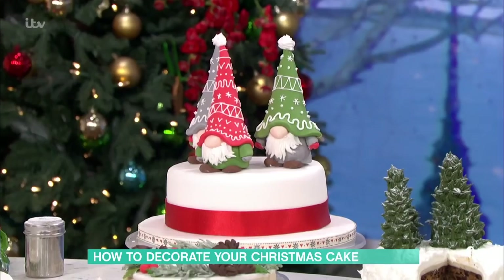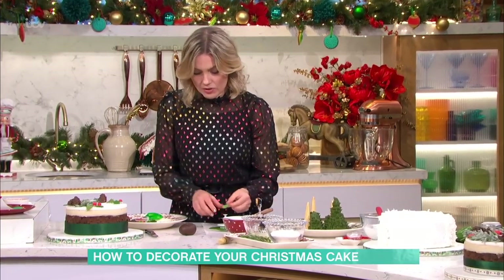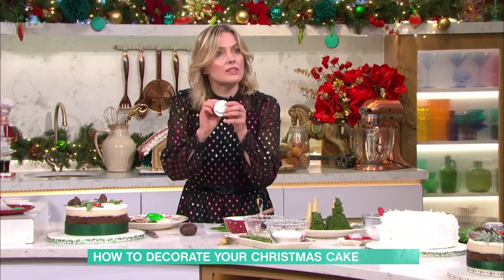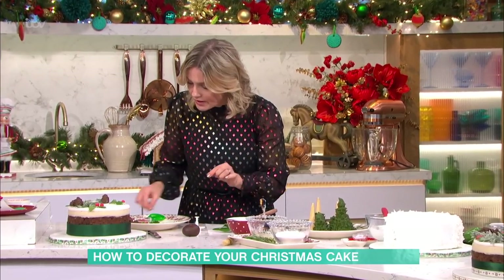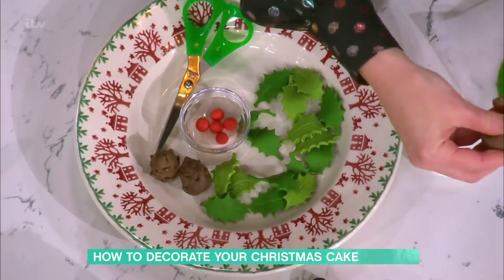This is a bit more traditional. I've just cut up some sugar holly and berries - just roll it out and you can get little cutters. If you don't have a cutter you can just use a knife. I've made tiny little berry balls, and I'm going to show you how to do the sugar pine cone.